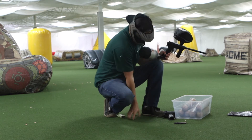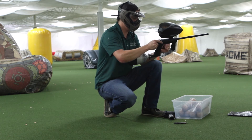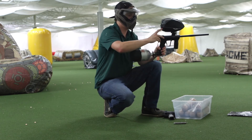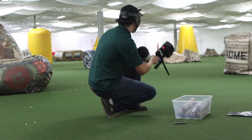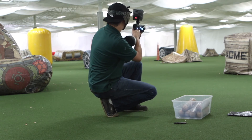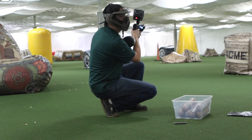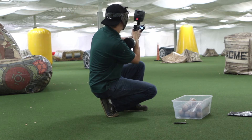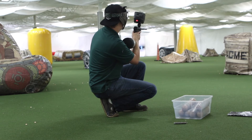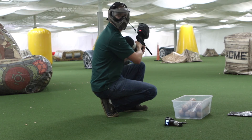Alright, so the gun is already gassed up, and we're going to turn it on, turn the loader on, and here we go. Readings are 289, 285, 284, 292, and 296. So we'll call that right around 290s and we'll get started.